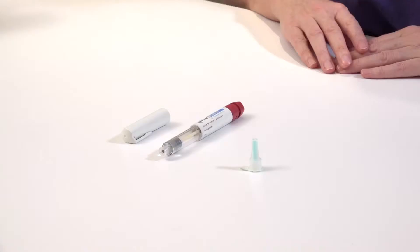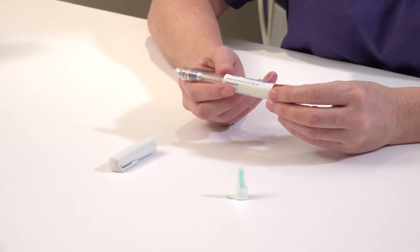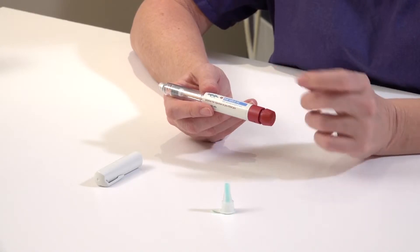I'm going to show you how to administer Gonal F. Gonal F comes in a pre-filled pen and it comes in three settings: 300 units, 450 units, and 900 units. Depending on the dose your doctor has prescribed and the number of units in the pen, it will vary how many doses you will get from one pen. These pens are intended for multi-dose usage.